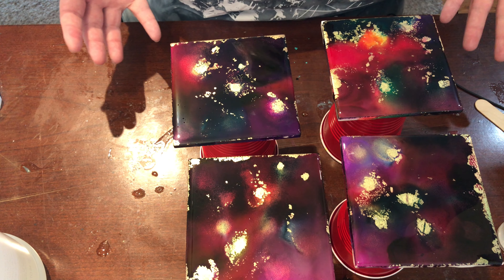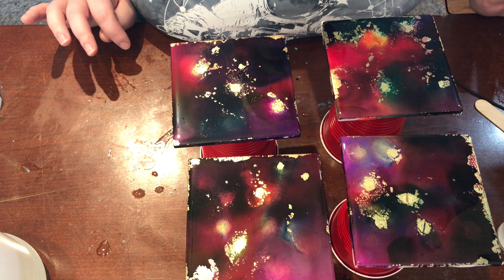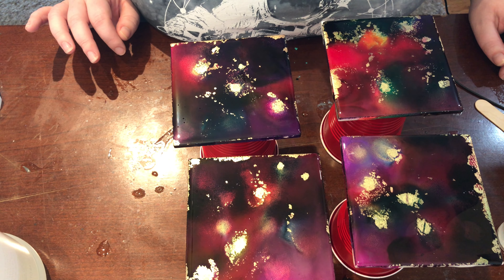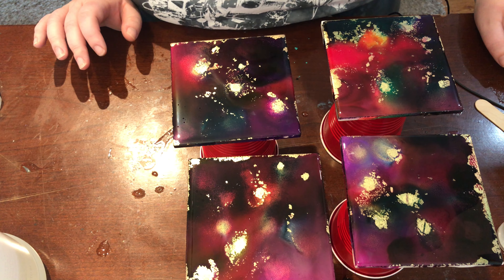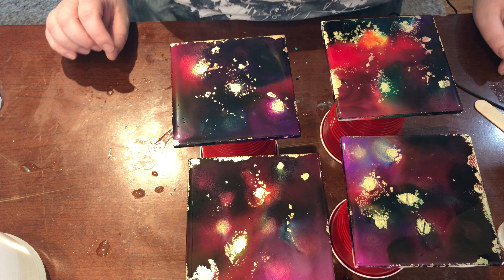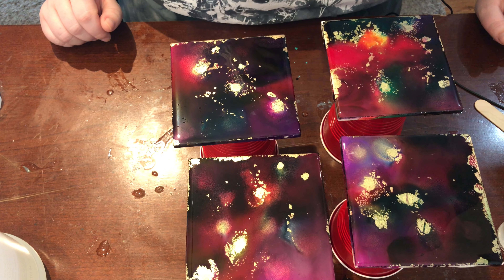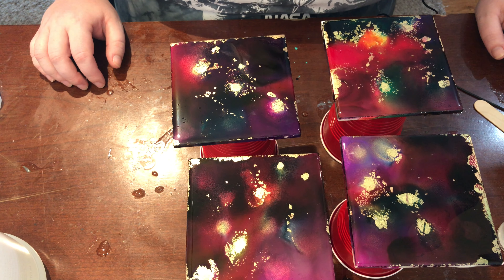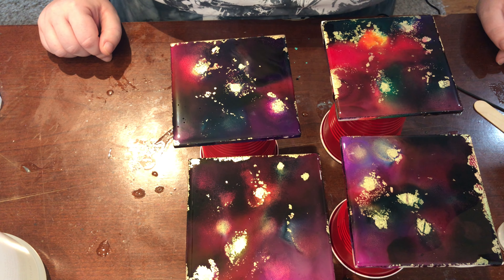These are going to sit probably until tomorrow or maybe a couple of days — I really like for them to be well set before I try to put the backing on because I don't want to damage them. The resin is on, that will cure, and we will see you guys when we come back to do the rest of the video.